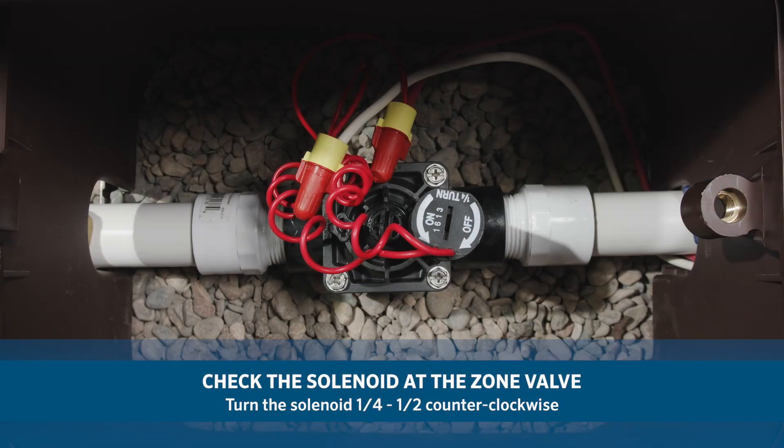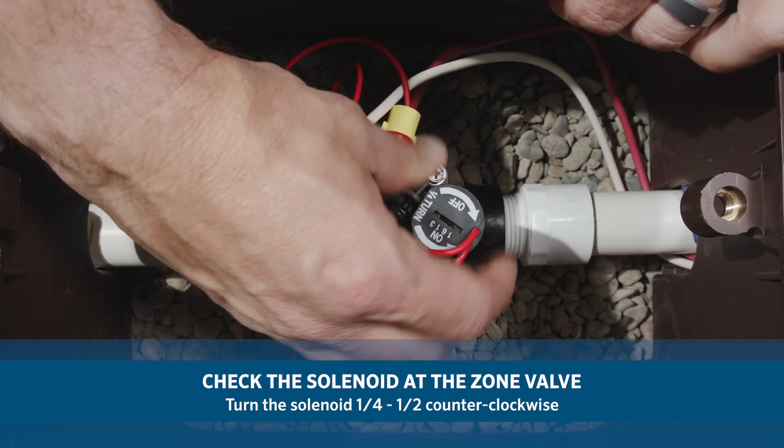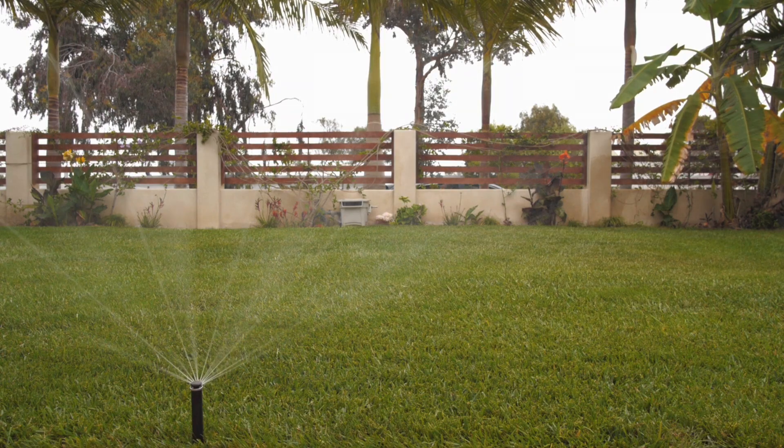Maybe the water has been shut off at the zone valves. Go to the zone valve and turn the solenoid a quarter to a half turn counterclockwise. If the valves have water, the sprinkler will come on even without the controller.